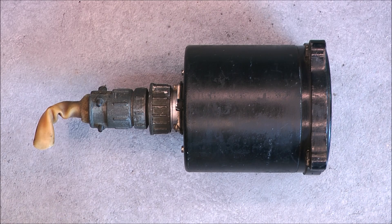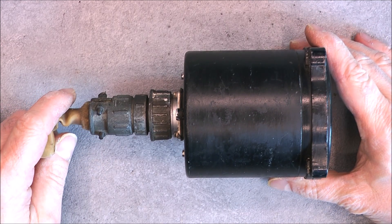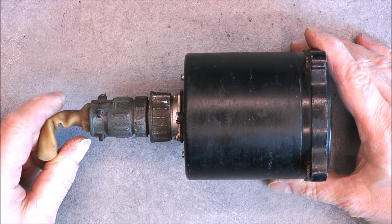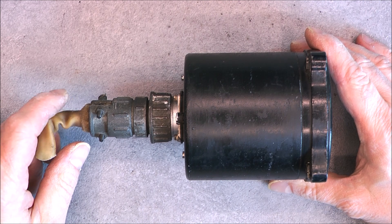My previous video was about an overcomplicated fuel quantity processor for Boeing aircraft made by Honeywell. Today it is still fuel related but a lot more simple.